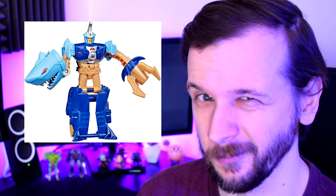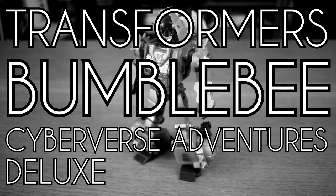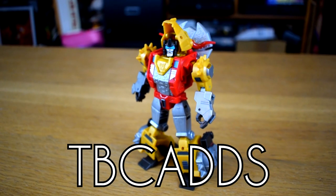As much as I enjoyed the show Transformers Cyberverse, I never really felt like getting into the toy line because every time I saw one in a shop it'd look a little… you know. But all that changed when this slag showed up. Transformers Bumblebee Cyberverse Adventures Deluxe Dinobot Slug, or Tibcads for short, is an odd beast.